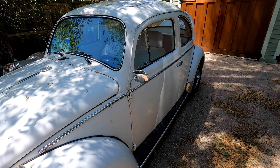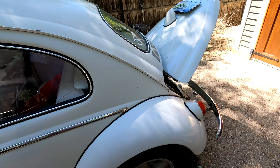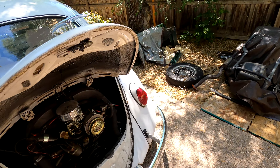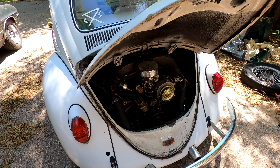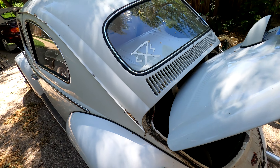Hello guys, welcome back to another episode of Dirt's Backyard Garage. Today we're going to be getting this beetle running properly and replacing the master cylinder on the front of the car that is busted. If you want to fast forward to any particular part for an instructional video, timestamps are in the description. Let's get started.